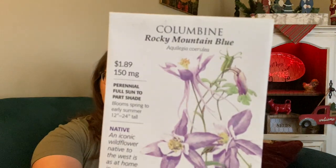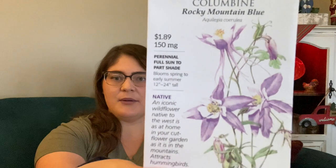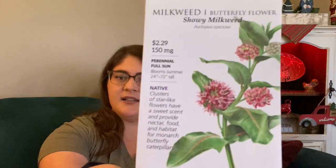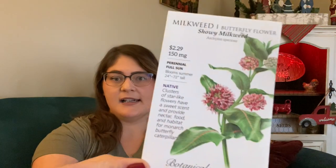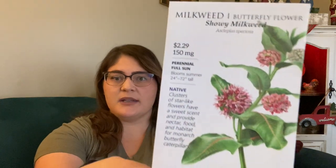By planting pollinator-friendly flowers, I can reap the benefits when I harvest. I also picked up another Columbine variety — Rocky Mountain Blue. And then speaking of pollinator friends, everybody knows our poor monarch butterflies are not doing well. I have never grown milkweed but I am trying a couple of different varieties — this one is Showy Milkweed and this one is Hello Yellow.